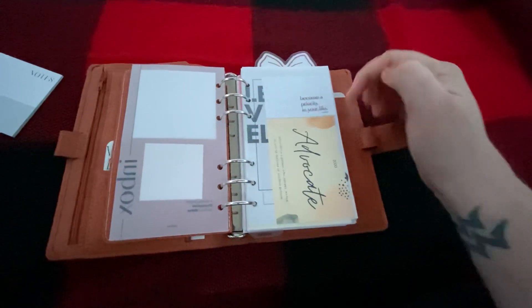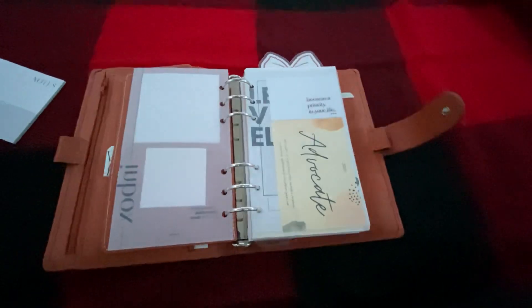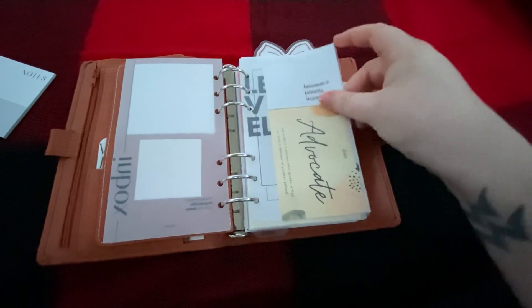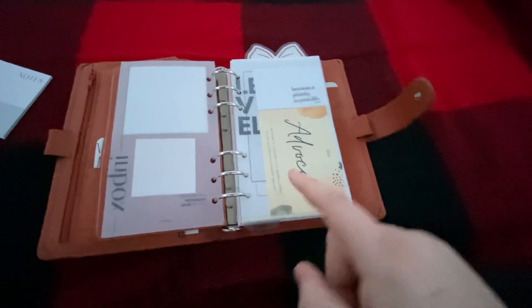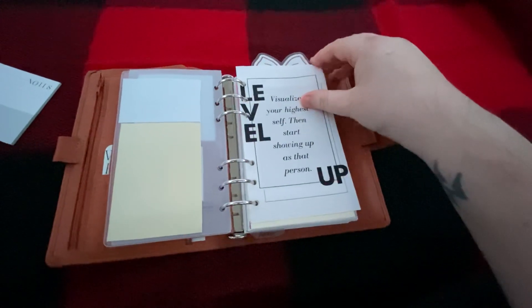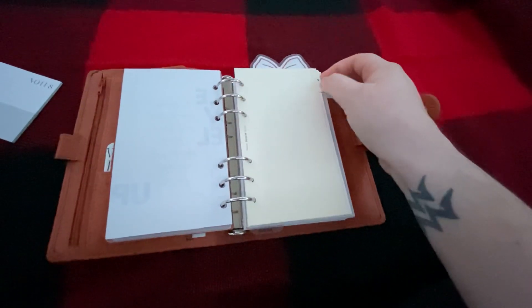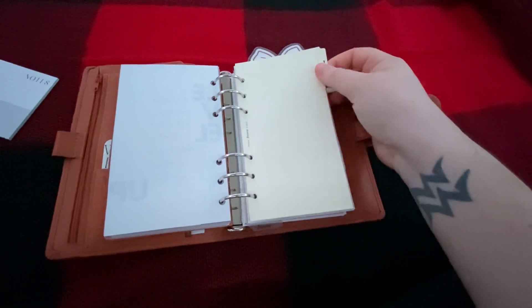Then I have my word of the year, which is 'advocate.' And then I have a Poy and Hun printable — it says 'become a priority in your life.' I have my 2020 word 'advocate' and then what an advocate is. Then this was a freebie from the minimalist planner group. I'm just using the regular Filofax dividers. I did order a Filofax original and I used that for a little bit and then I got this.